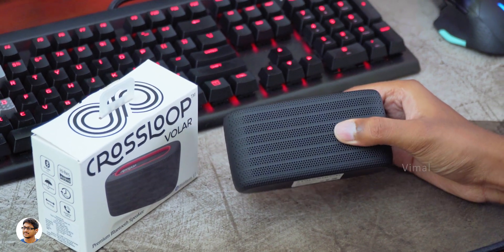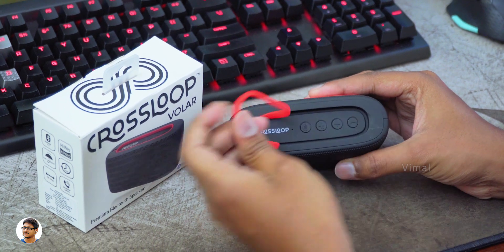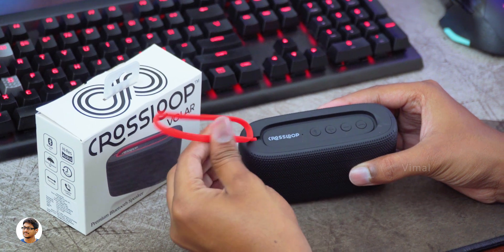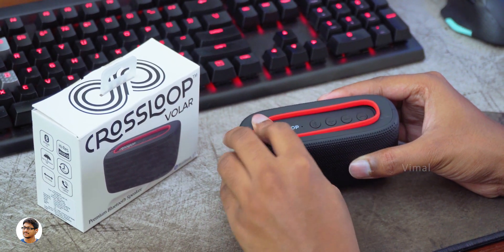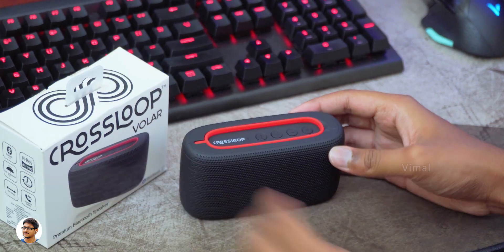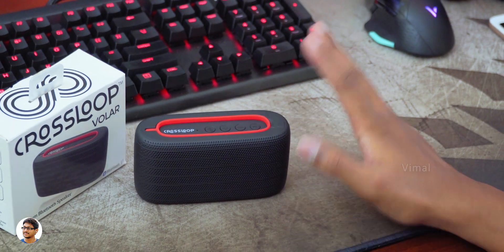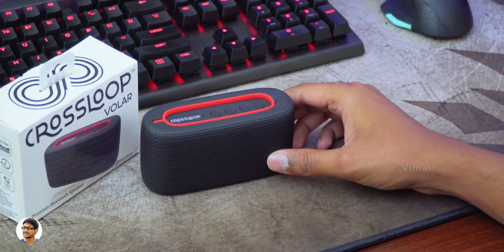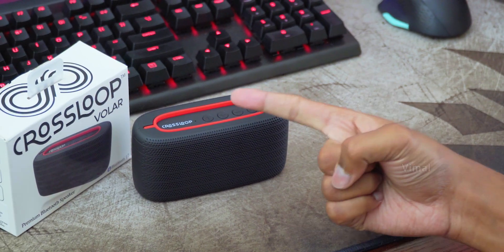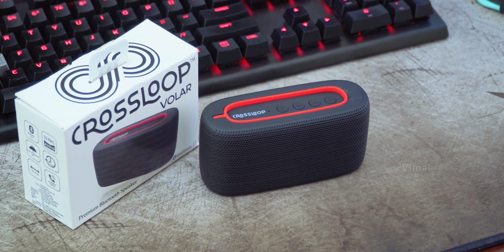That was my review of the Crossloop Volar Bluetooth speaker. The build quality is nice, it's IPX4 rated water-resistant, offers good audio quality and great battery life. The only thing I felt was that the price is a bit on the expensive side — it costs around 1799 rupees. If the price were a bit lower it would be awesome, but rest everything else was fine. I'll leave a link in the description below. Thanks for watching — make sure to give it a thumbs up and subscribe for more videos.